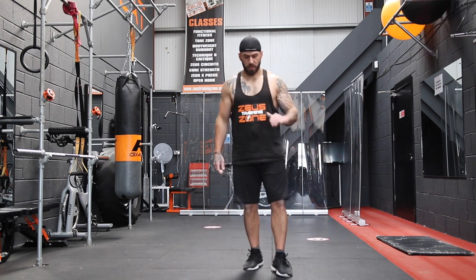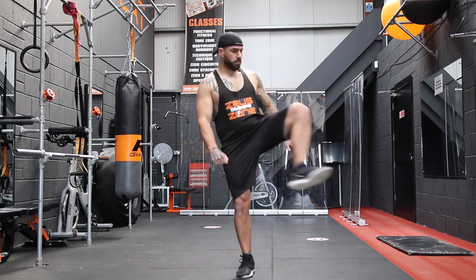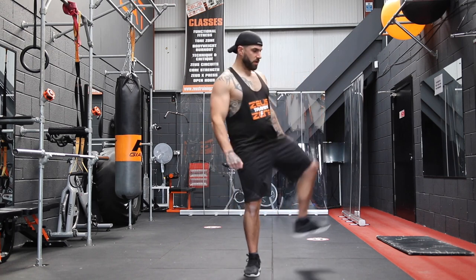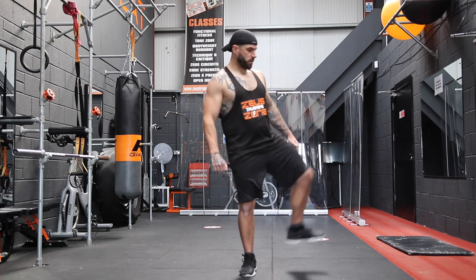Now we're going to do some hip rotation. Bring the right leg up, bring it out to the side, then go out to the left — just open up those hips a little, free up the movement so we're ready for the onslaught that's coming your way.